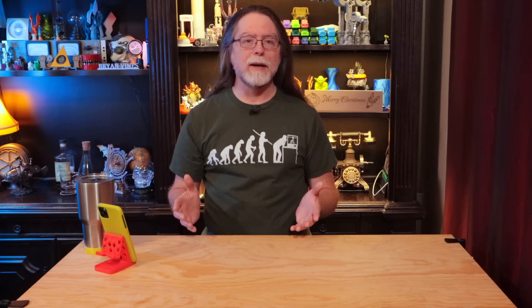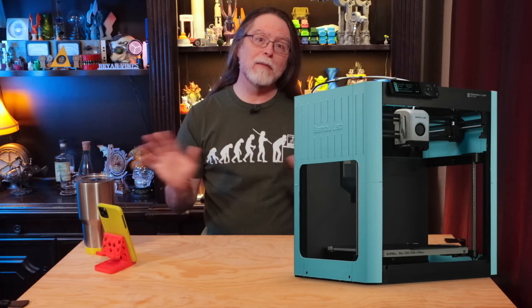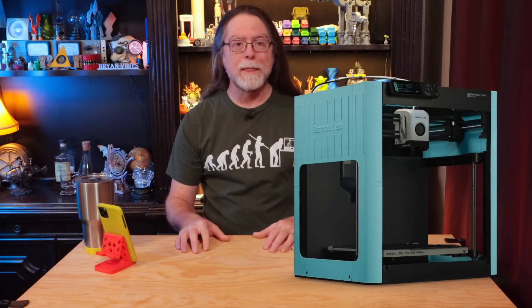Today we're talking about the new Bamboo Lab printer, the P1P. This is going to be an unusual video for me, because I don't actually have this printer in hand. So this is not a review, not by a long shot. This is me being excited about an upcoming product and sharing with you the things that I've learned from publicly available information.